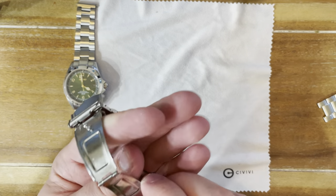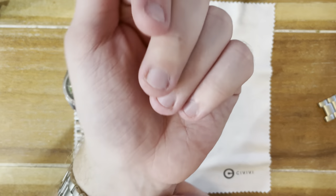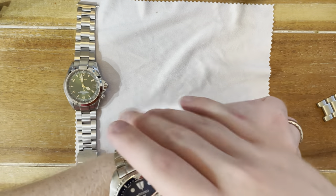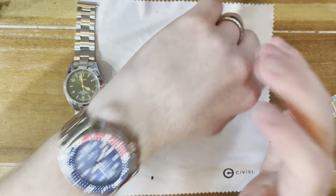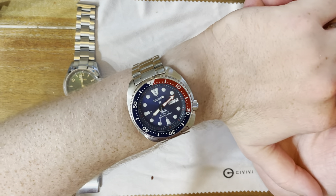The cool thing is now that it's sized, you can take it off so easily with just a pusher on both sides. Then you can swap on a rubber strap — whatever you want — and once it's adjusted you just keep going.